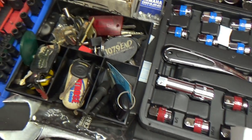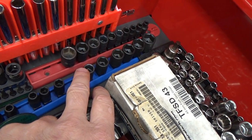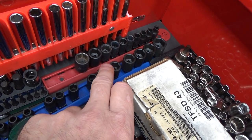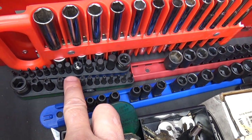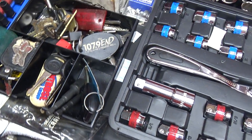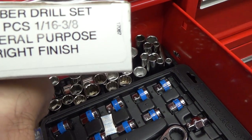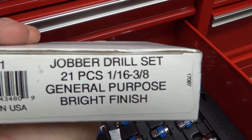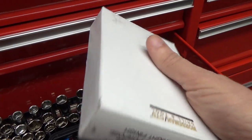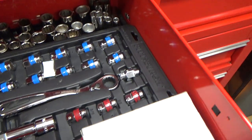In here I have some impact kits — both quarter-inch drive with metric, SAE, hex, and Torx bits made for an impact driver, plus various keys. These are made-in-USA Norseman drill bits — not cheap, but very good. I keep them locked away so they don't get used for stupid stuff.